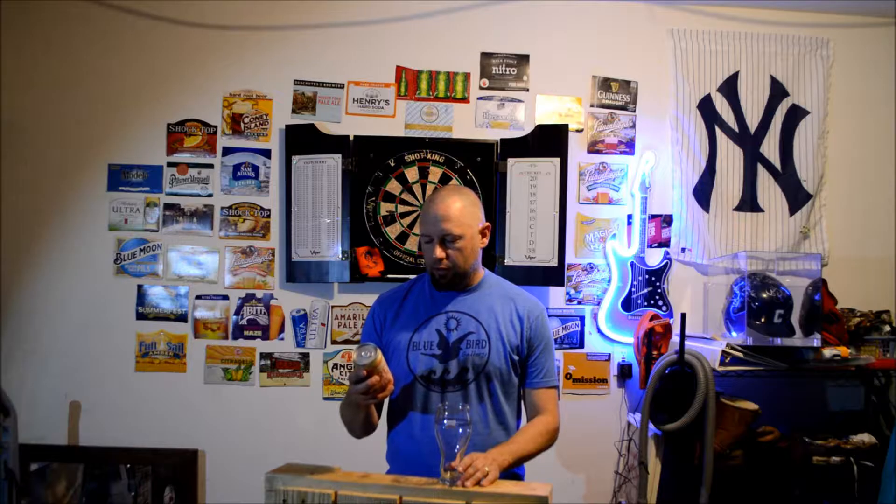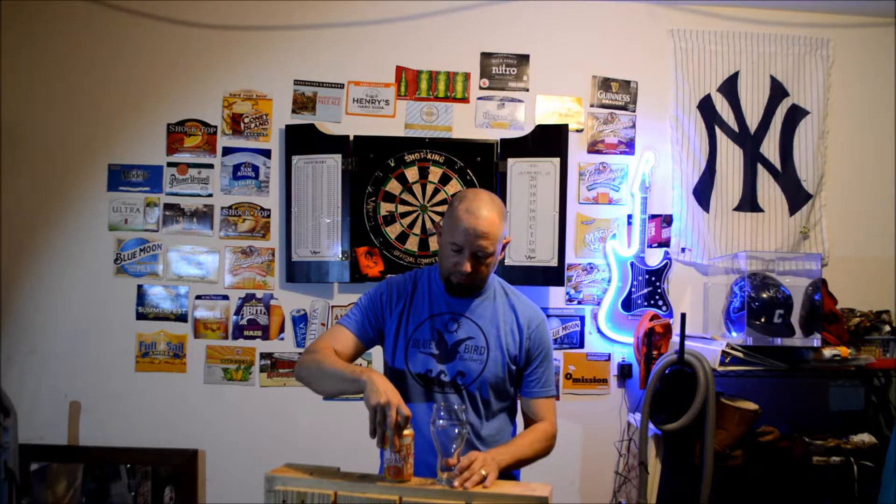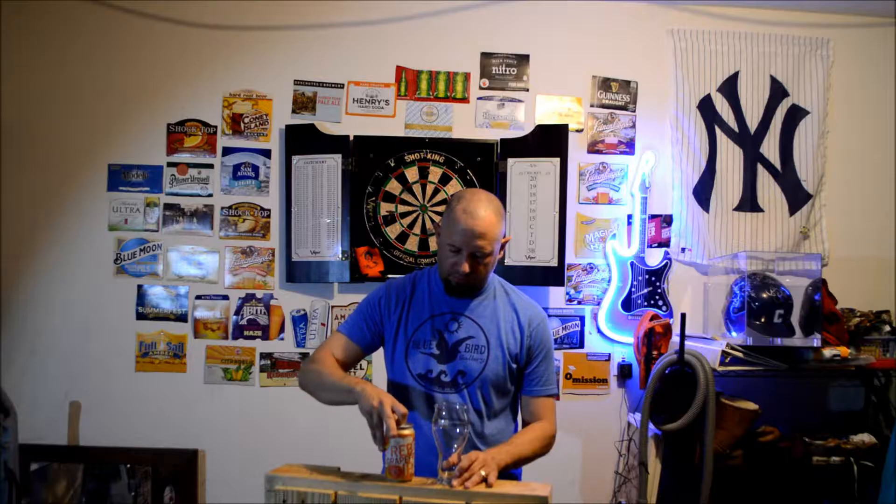Welcome back to Dickie's Beer Review. Tonight I'm going to be trying the Sam Adams Rebel Grapefruit IPA. It's 6.3% alcohol by volume. It's Sam Adams beer. So let's give this a try. I've tried another grapefruit before — it's pretty good — but this one's an IPA so I'm not sure how it's going to be.